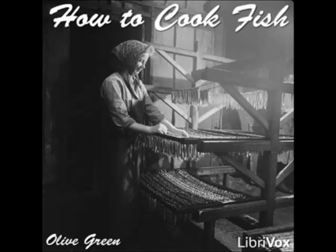Baked Pike Two: put the clean fish into a buttered baking dish with two onions sliced, two bay leaves, pepper and salt to season, and one cupful of sour cream. Rub the fish with butter, sprinkle thickly with bread crumbs and grated Parmesan cheese, and bake until brown. Pour the liquid remaining in the pan around the fish and serve.